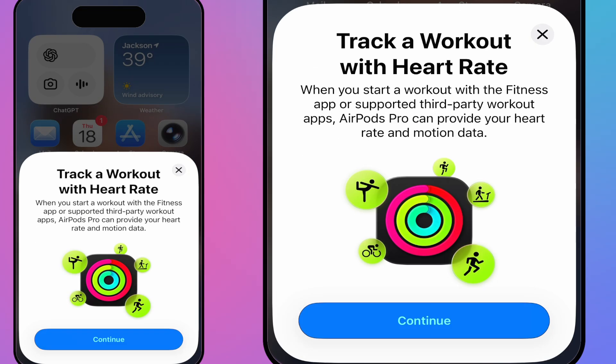Track your workout is a new feature in the AirPods Pro 3. It allows you to start a workout with the Fitness app. If you don't have a watch, your heart rate can be detected through these devices, which is amazing. I've heard really good feedback on it, and you can also use third-party workouts as well.